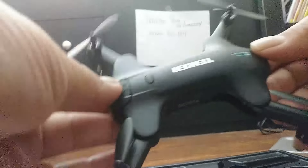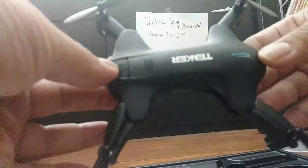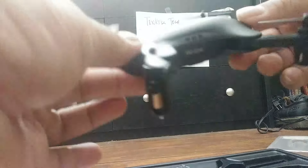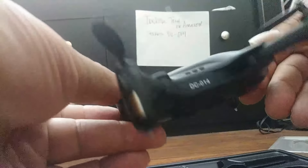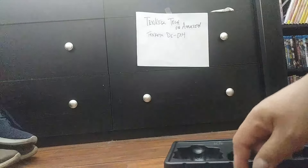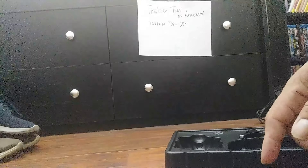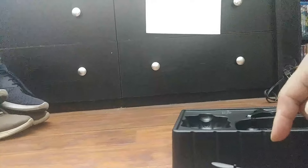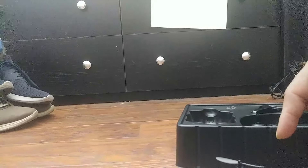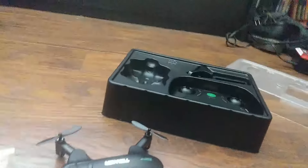Oh, look at that — pretty cool. It kind of looks like my photo called Vento. All right, thanks for watching. I will have the link below to purchase this, and I'll have a video of the camera quality and how it flies later on. Thanks for watching!